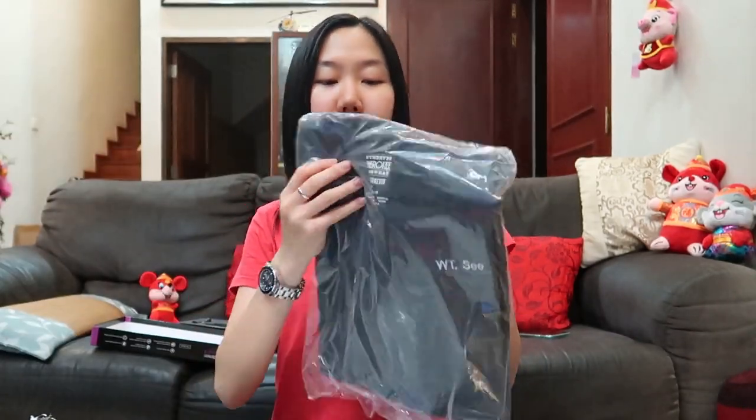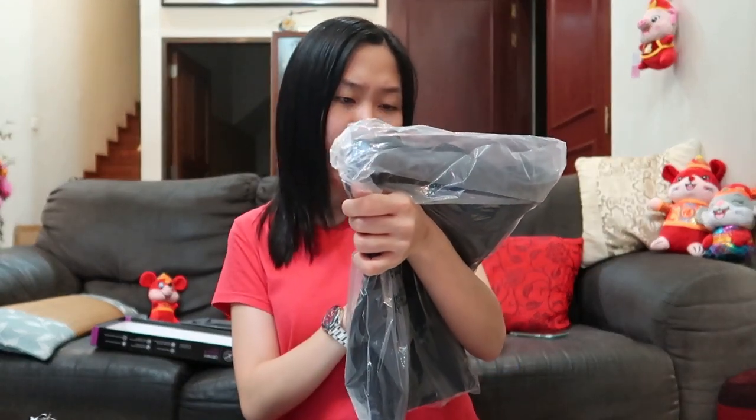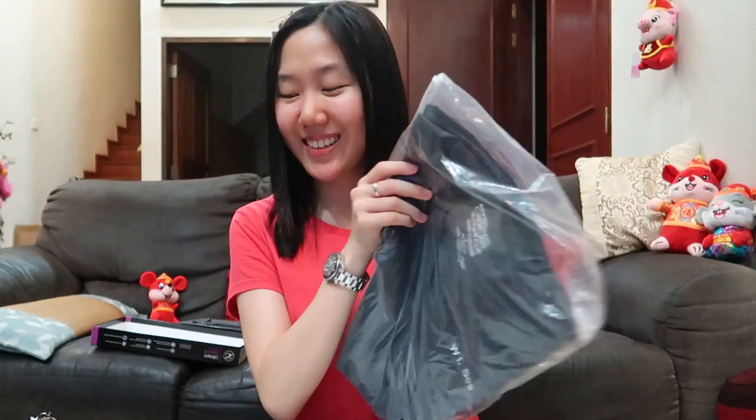Now I'll be showing you guys my scrubs. I actually got a top and a bottom — the brand is Cherokee, so Cherokee if you want to sponsor me someday, please do!